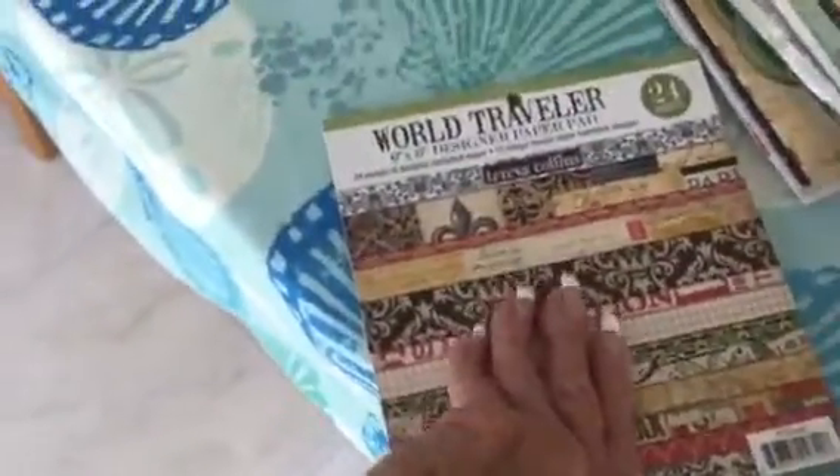And then here's the World Traveler by Teresa Collins. I used a little bit of that. Teresa Collins is good paper.